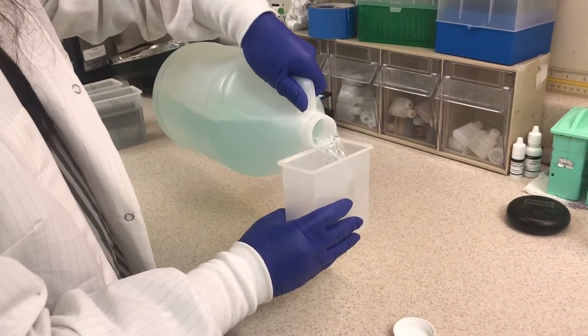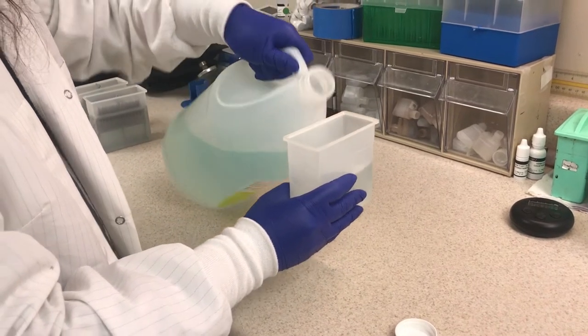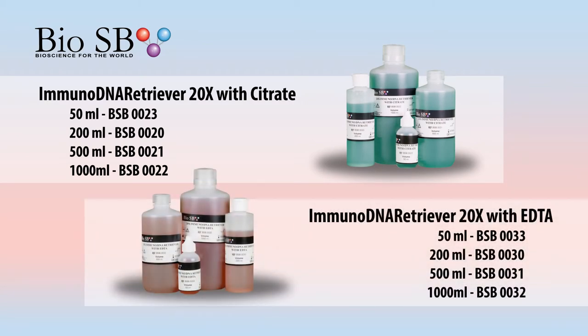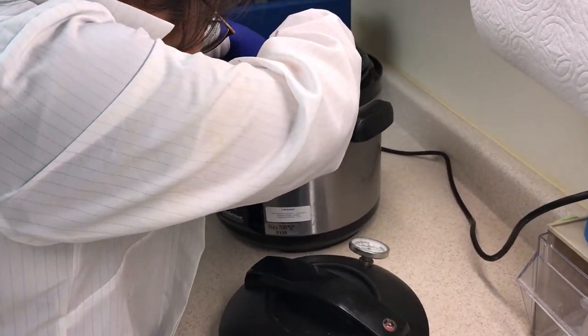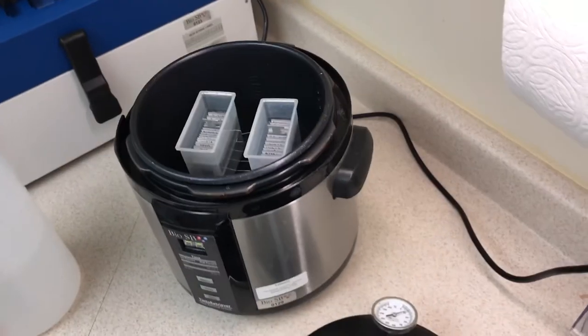Next, prepare the reagent holder with the slides in the slide rack and gently fill the container with BioSB Immunodna Retriever with Citrate or BioSB Immunodna Retriever with EDTA. Place the prepared container inside the working chamber on top of the trivet. Make sure the bottom of the container makes good contact with the water in the working chamber.